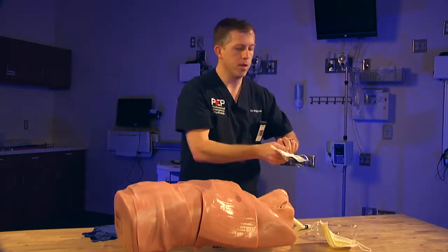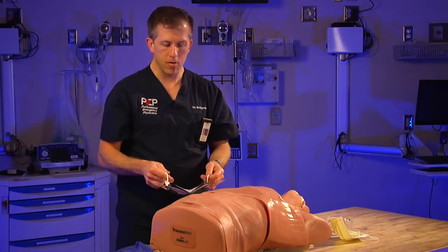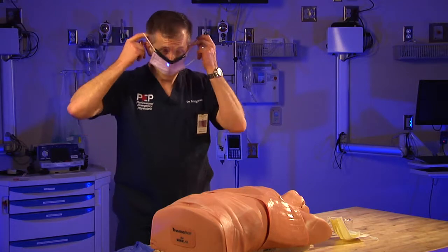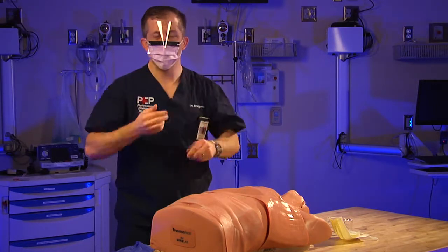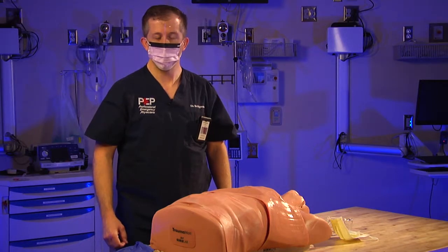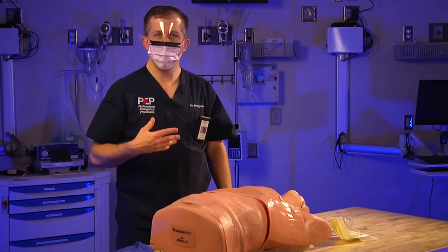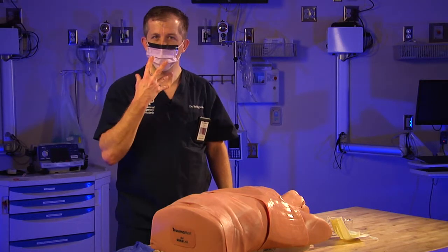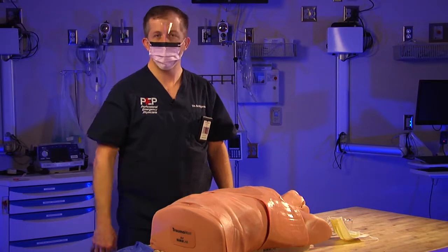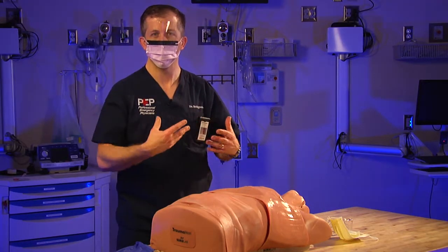We also have the option of the combined mask and face shield, which is what I typically use because it's quick, easy, and you can dispose of it at the end quite easily. Remember, before any of these procedures, make sure you don your personal protective gear. If you have a gown available, that's another option that may help you. During the demonstration I'm not going to be wearing a mask for filming quality, but this is a very important aspect of proper patient care — to protect yourself and your patients.